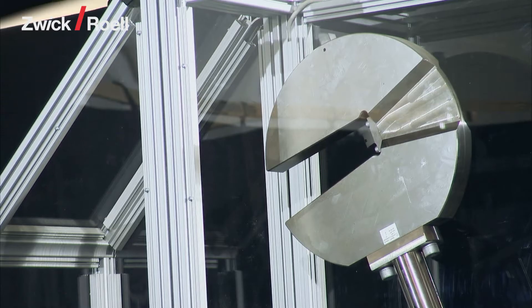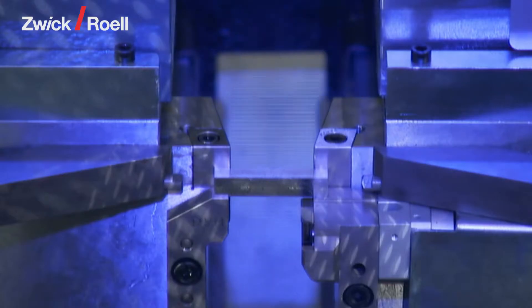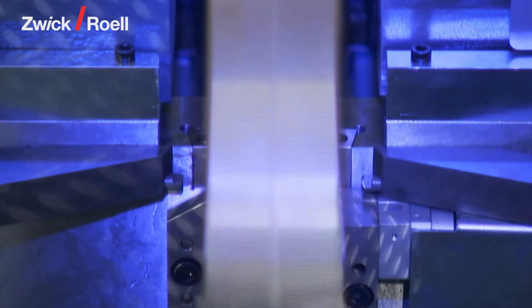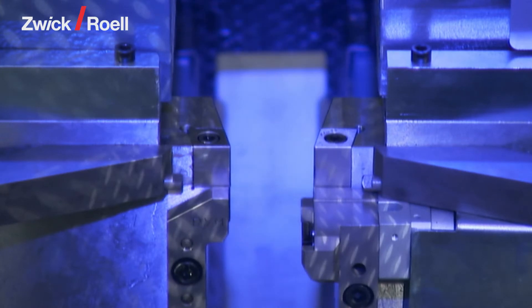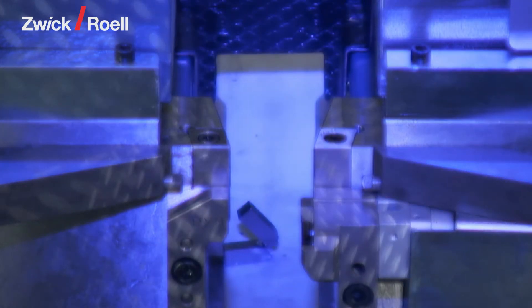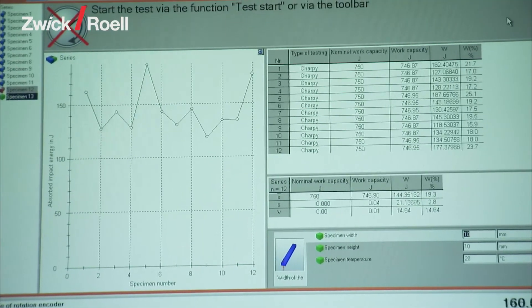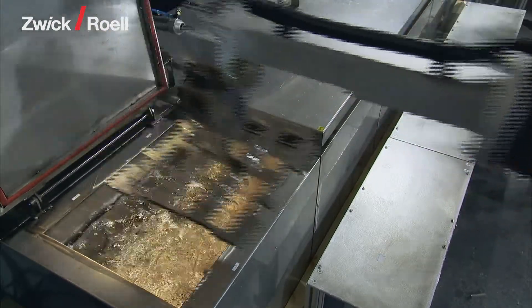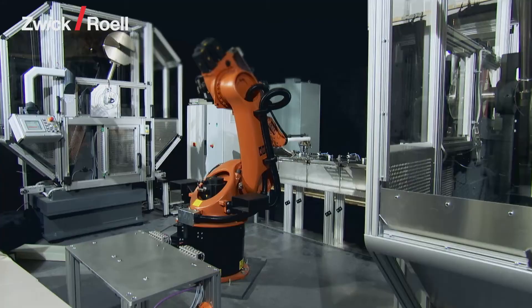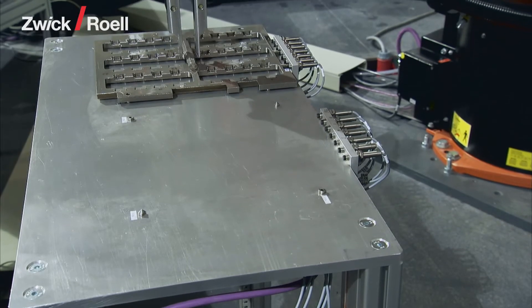The hammer falls and strikes the specimen. Now the sequence once again in slow motion. The test result is transmitted to the TestExpert testing software. The empty magazine is taken back to the return position and is moved from there to specimen production, where it is filled with new specimens.